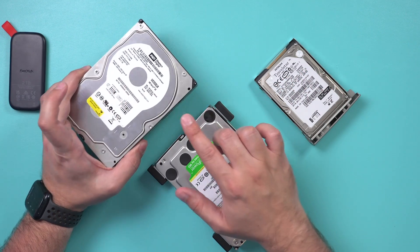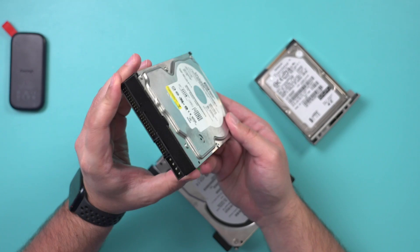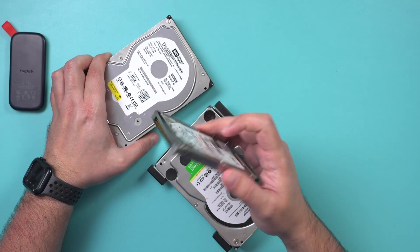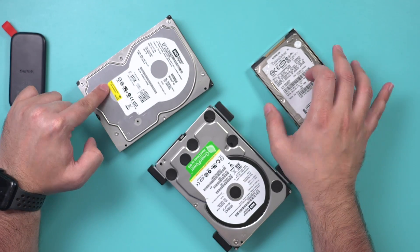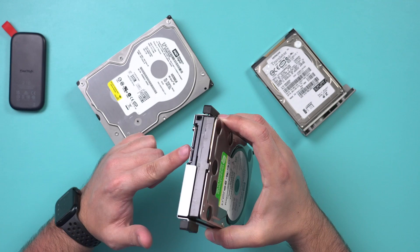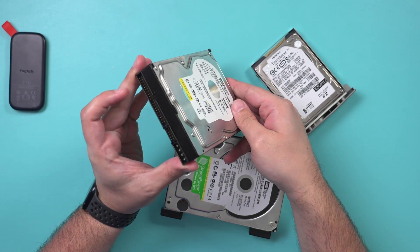Let me show you a simple process for recovering any data you may have on really old hard drives. This one right here is about 20 years old, this one is also about 18 years old. I pulled this one out of a Dell laptop, this is from an old PC, and they may have different connections, so you may have to get a different device to recover these.